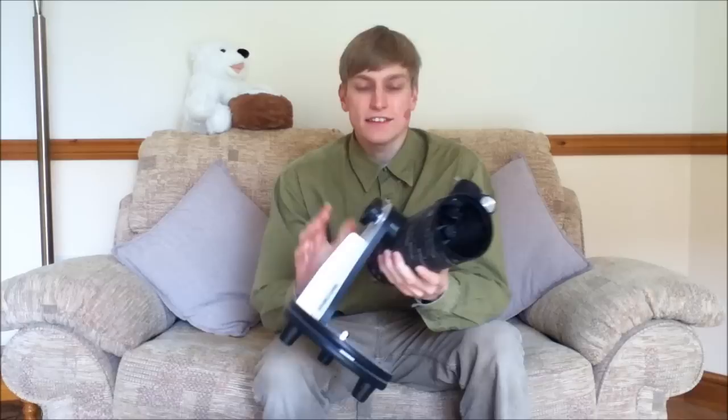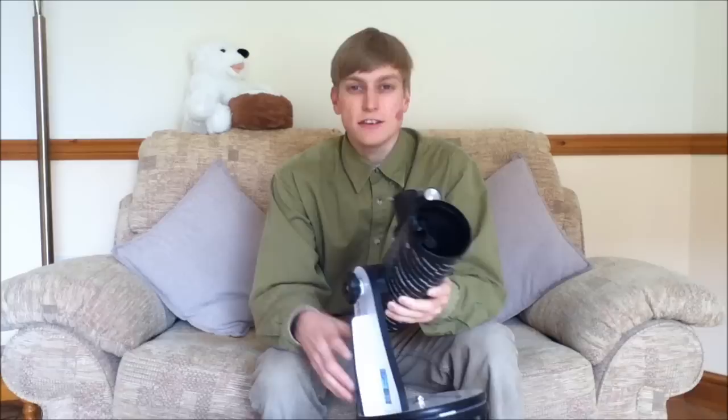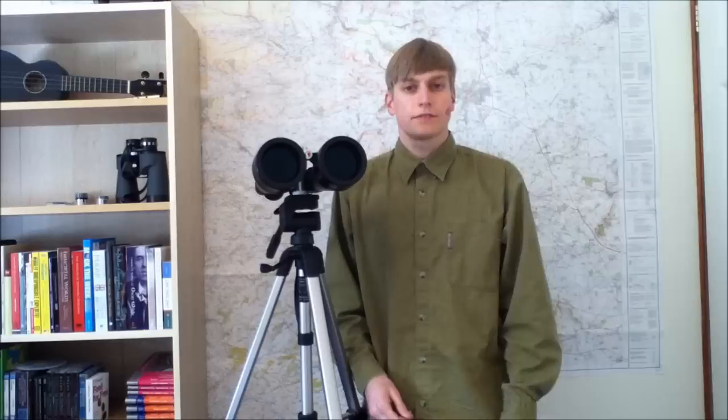Because a lot of telescopes use mirrors to get the image into your eyes, such as this one, you'll find that they tend to give you an upside down and back to front image of the objects you're viewing. Now this doesn't matter too much when looking at the night sky, but it's certainly something that some people could find off-putting. If that's the case, then a good pair of binoculars might be just the thing for you.